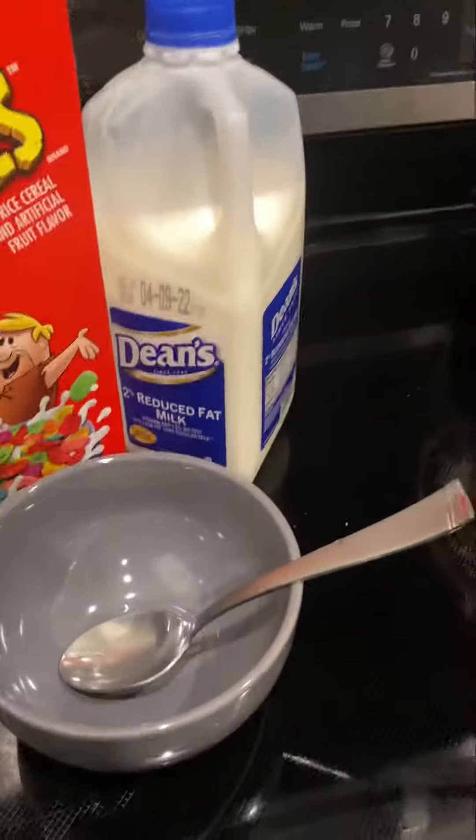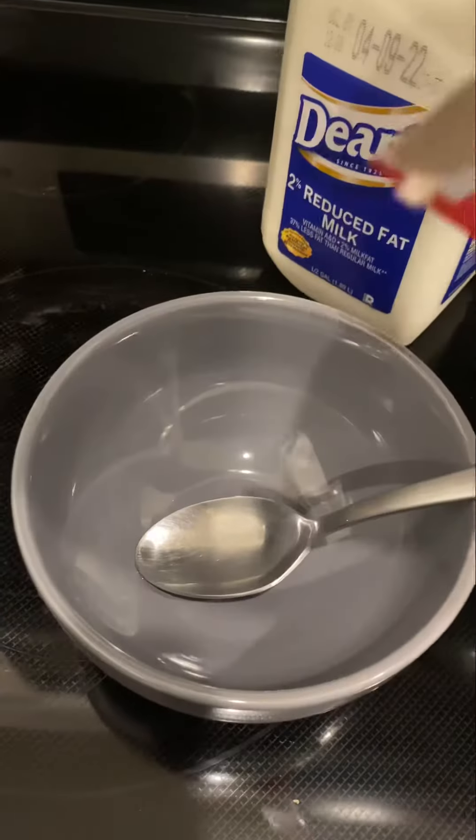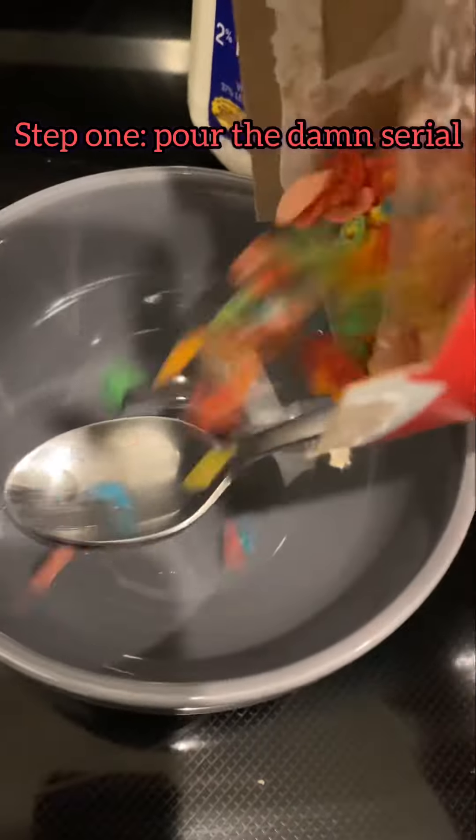All you doing is pouring cereal in the bowl and then the milk. Let me go ahead and show you. So here we go. Fill this baby up all the way to the top, man. Don't be shy. There we go.